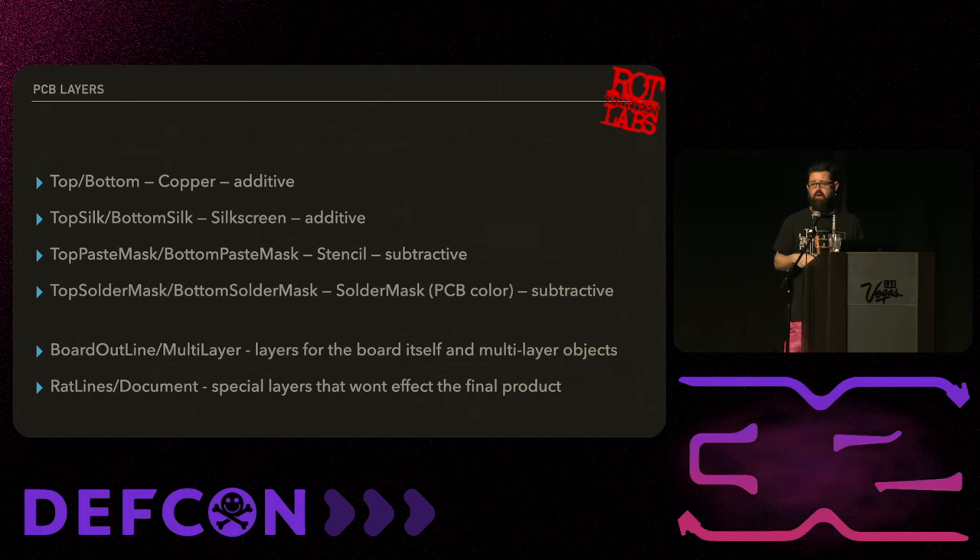The document layer is there so you can make labels for things that will not be printed onto the board. However, that doesn't mean your fab won't accidentally print it. Make sure before you click go on a massive order that they have not put the document layer on there - I've had some friends that happened to recently.